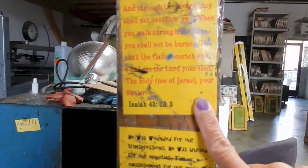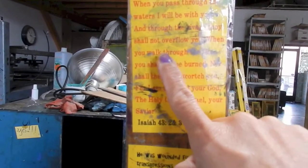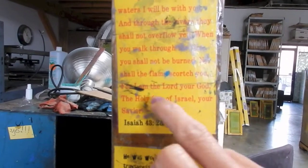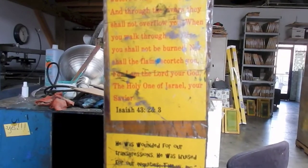And this one, Isaiah 43, verses 2 and 3: 'When you pass through the waters, I will be with you, and through the rivers, they will not overflow you. When you walk through the fire, you shall not be burned, nor shall the flame scorch you. For I am the Lord your God, the Holy One of Israel, your Savior.'